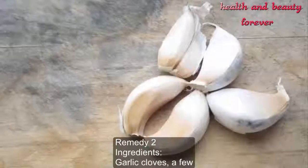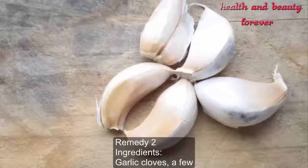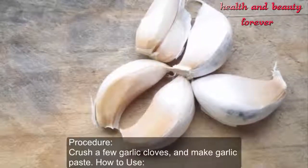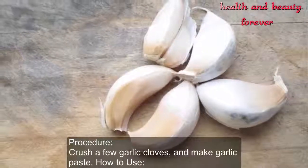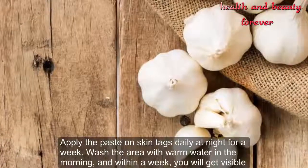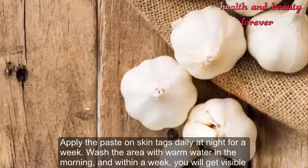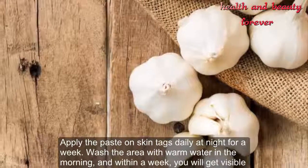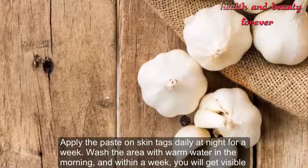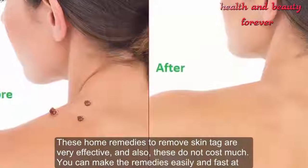Remedy two. Ingredients: a few garlic cloves. Procedure: crush a few garlic cloves and make a garlic paste. How to use: apply the paste on skin tags daily at night for a week. Wash the area with warm water in the morning, and within a week you will get visible results.